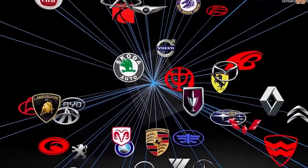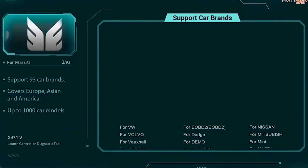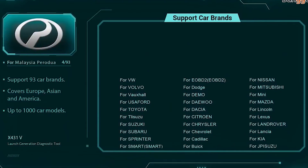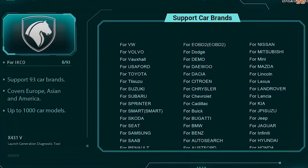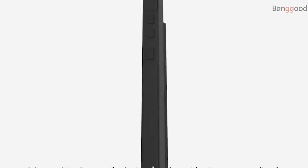It is suitable for wide vehicle coverage. It can share maintenance data and case library, provide instant maintenance information, and build public and private maintenance social circles. It also supports 12V light trucks and can coordinate with the HD heavy-duty module to support 24V trucks.